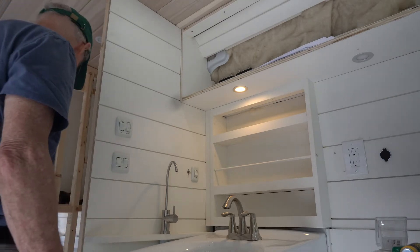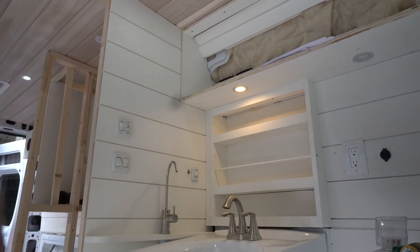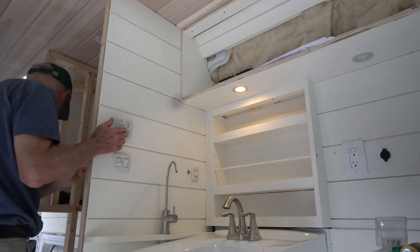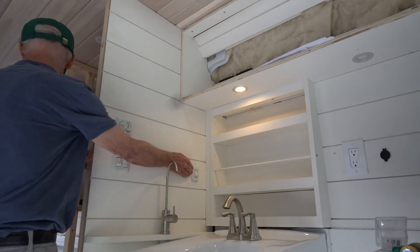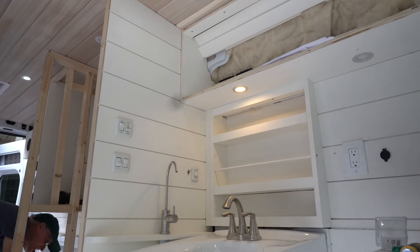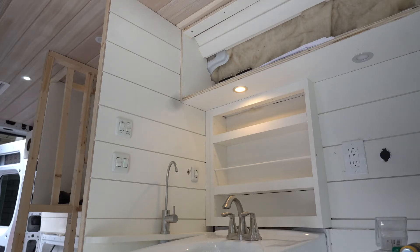And if I'm successful, water will come out of the faucet here. Let's turn it on and see what happens. I'm looking for leaks back here — and I have none. I've not seen any leaks yet.